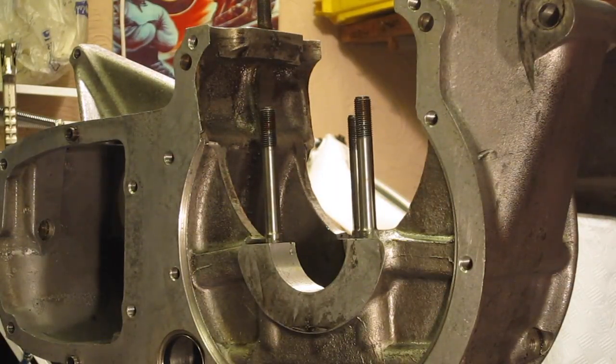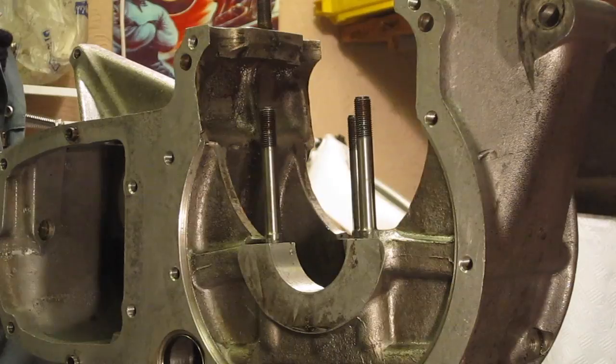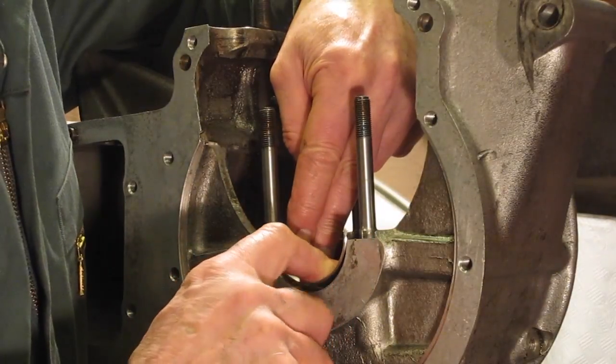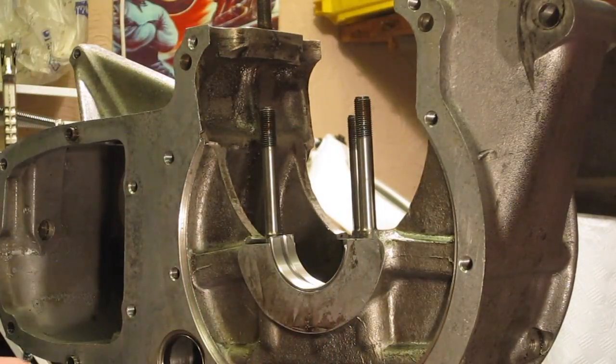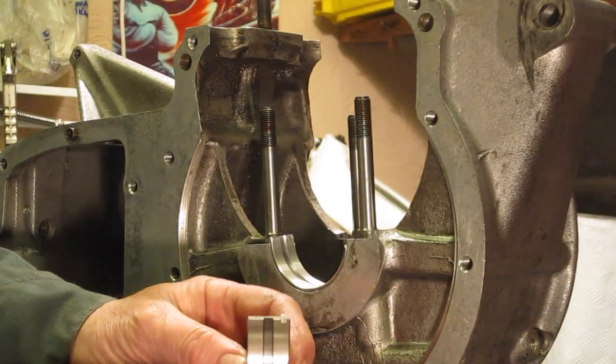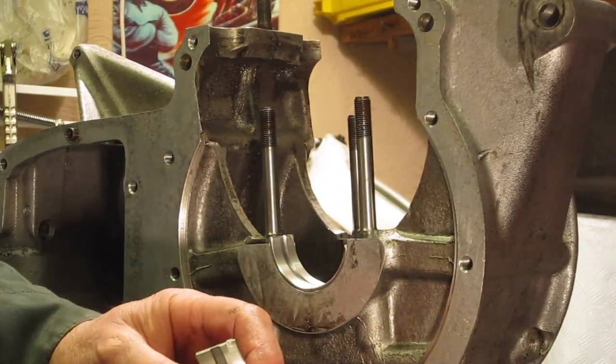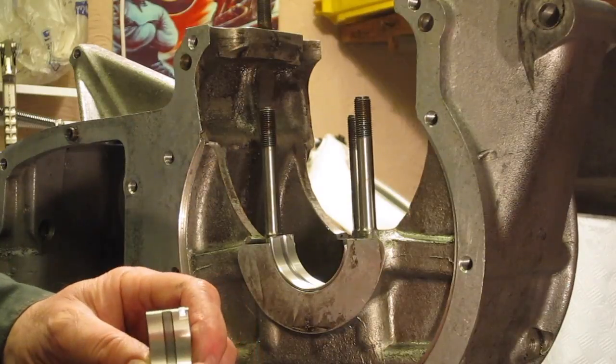You can start putting the new bearing shells into the case. These just clip in — they've got a little lug on them. You can always tell a main bearing shell for any engine because they usually have this annular groove around, which transfers the oil from the crankcase to the main bearing and then to the big end bearing.